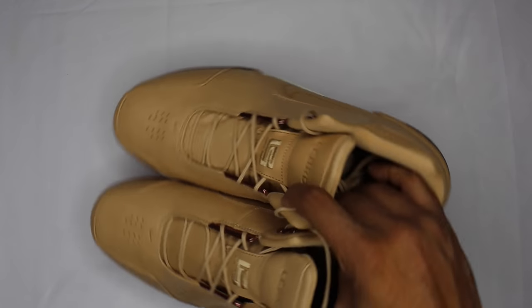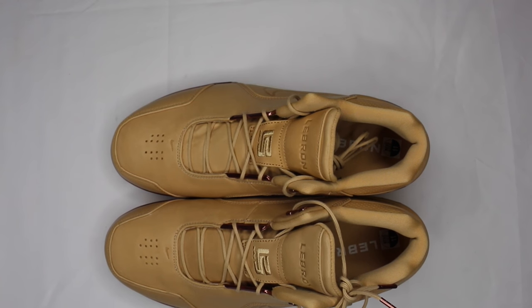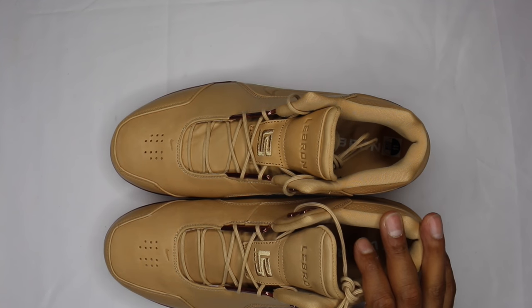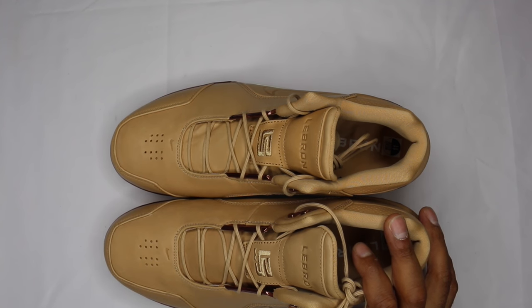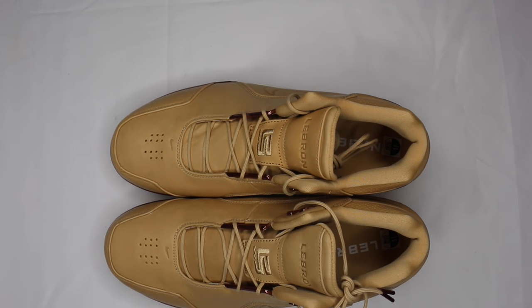I don't know if I'm gonna do an on-foot for these, just because I might be giving them up. One of my friends really wanted them, and I decided that if I picked them up and didn't like them, I'd give them to him at retail — that's how we do things. If you liked the review, shoot me a thumbs up. I think they're doing a wider release of this pack this weekend; I've seen a couple stores putting up some shoes. I'll mention that in the other review as well, and if you're not subscribed yet, hit that subscribe button.